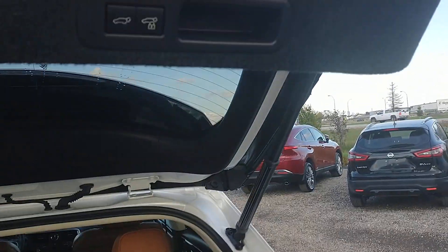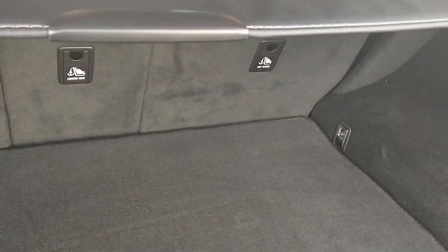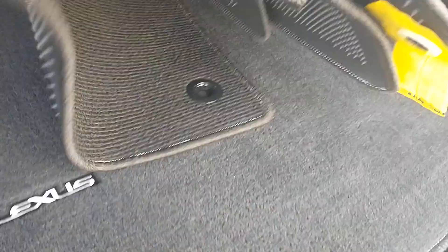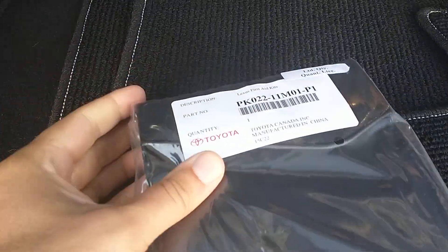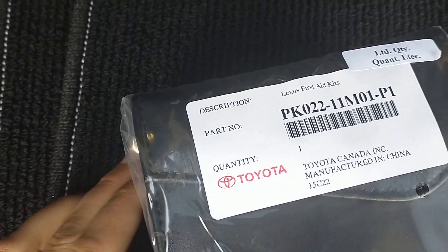There's a second set of mats in there for your power liftgate, and all under here looks great. Looks like new under here, exactly as you'd expect for a car with 11,000 kilometers or 6,000 and some miles. That's a first aid kit you get with it — neat.